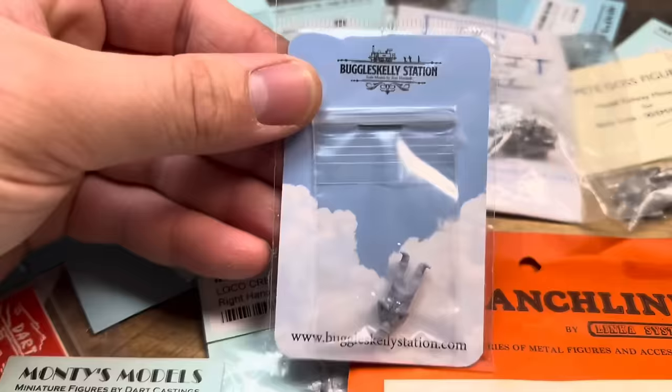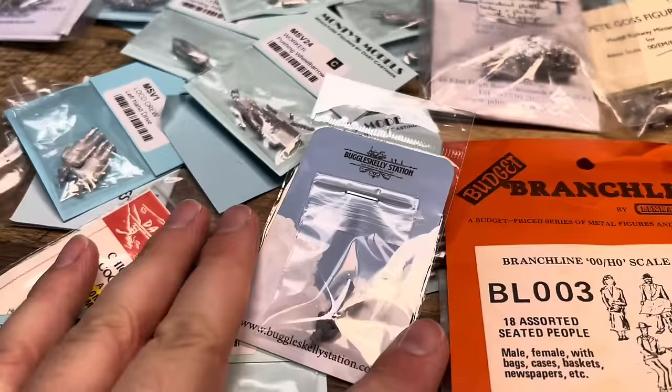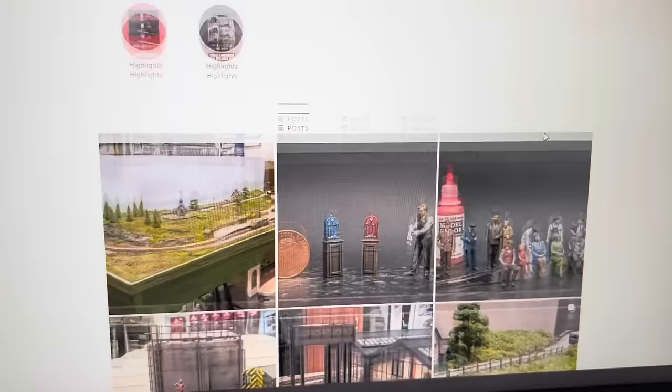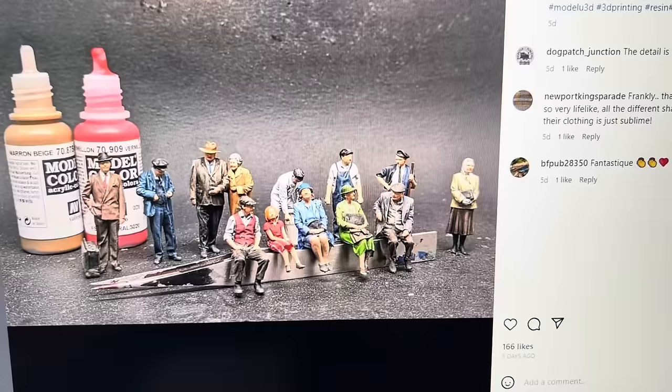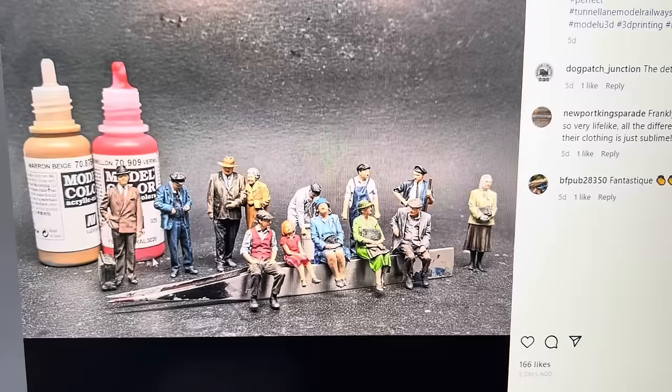The ones I want to paint up today - I really like the idea of painting Tom's one from Buggles Kelly Station. If you don't fancy painting models, I would go to Dan Everson's website. Dan Everson has a company called Tunnel Lane Model Railways. You can find him on Facebook and Instagram. Dan does commission work, painting models up for people. He does some really beautiful work and I'll be using his Instagram page as inspiration for colour themes and patterns.